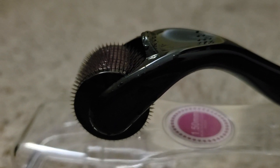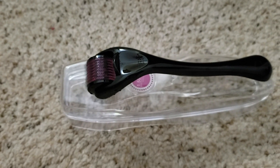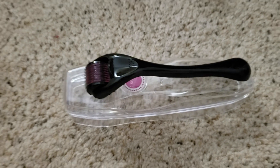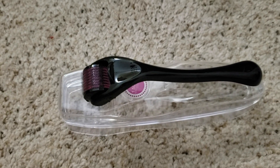Oh my god, that's gonna go on my face. You know what I'm wondering — is it supposed to make me bleed? Am I not doing it hard enough? I heard you're not supposed to actually press this that hard into your skin though. I'm not educated and I'm doing this to myself. So let me know, estheticians.